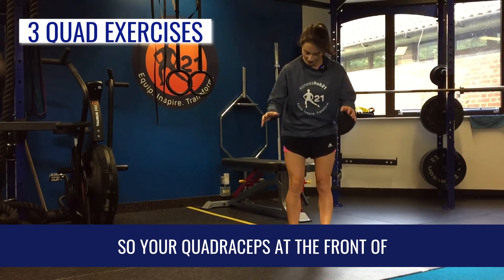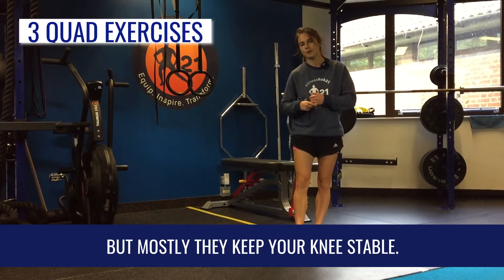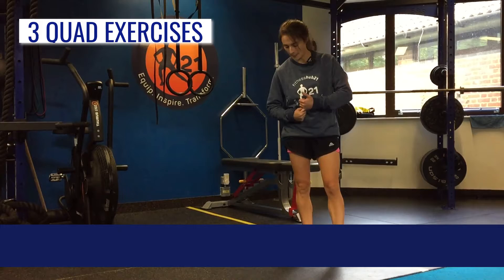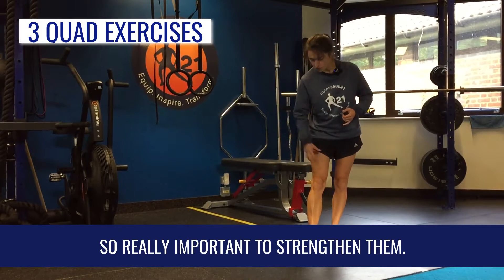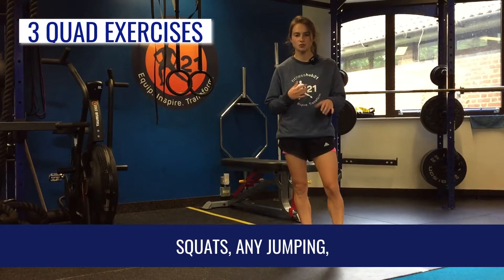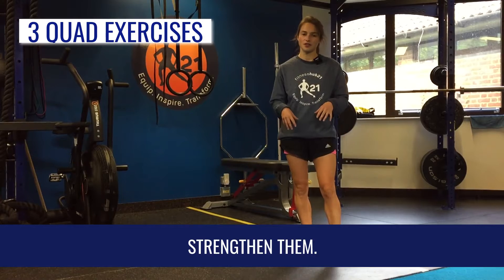Your quadriceps at the front of your leg are really important for a number of reasons, but mostly they keep your knee stable, so really important to strengthen them. Having strong quads will also help in squats, any jumping, sprinting, any movement like that.